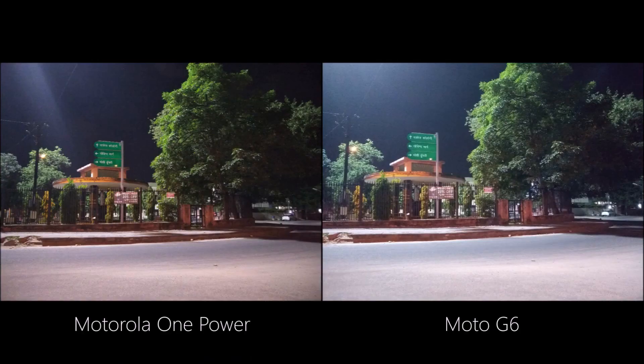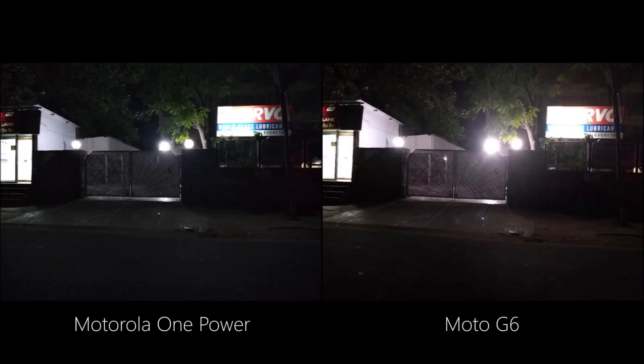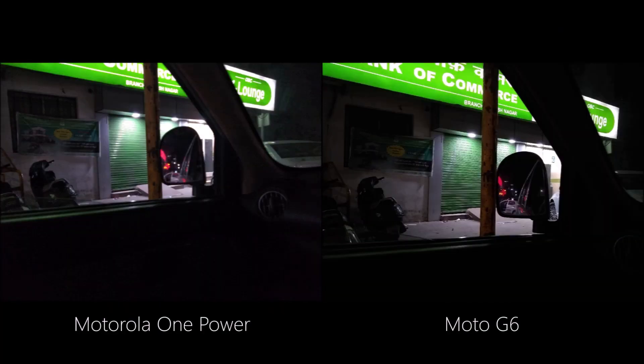Let's jump to the night images. The Moto G6 is on the brighter side while the One Power also captures a decent shot. When it comes to exposing darker areas in low light conditions, the Moto G6 takes the lead. However, you can find more noise in the Moto G6 images compared to the One Power.